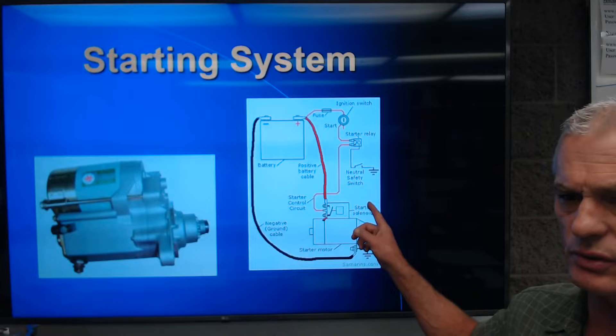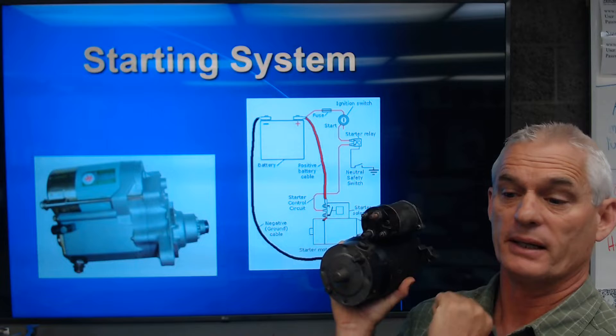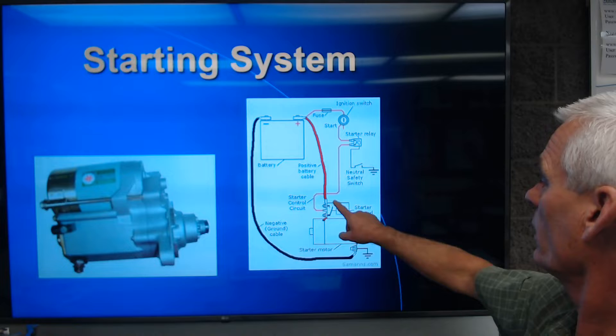First, let's talk about a starting system. As you look on the screen, we have a regular lead-acid DC battery with a positive cable going down to the starter solenoid connection — that's a pretty standard way of connecting a starter. The ground side goes from the negative battery cable usually onto the block or the transmission bell housing area, and that's our ground.